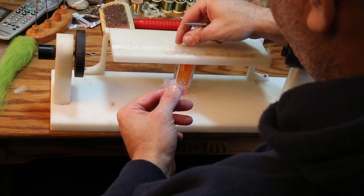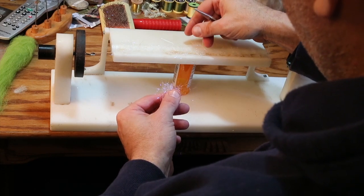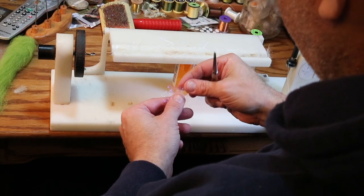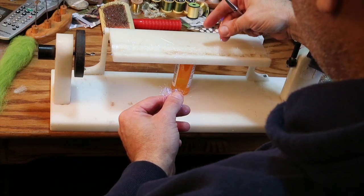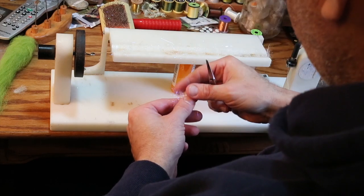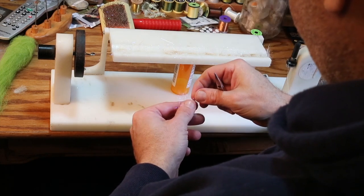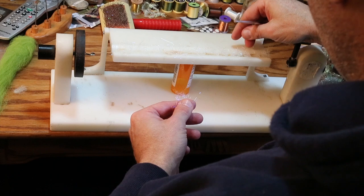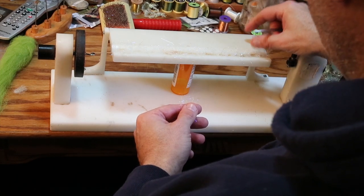I don't want to overdo it. I make these videos by myself and it's hard to know what this looks like on camera, but it should look noticeable but not like it hits you over the head with flashiness — just enough to say it's there.